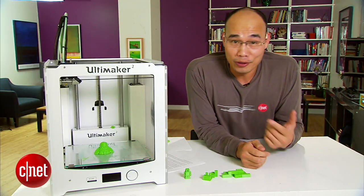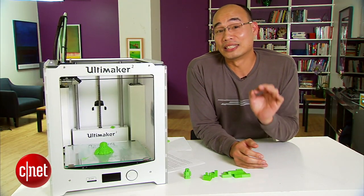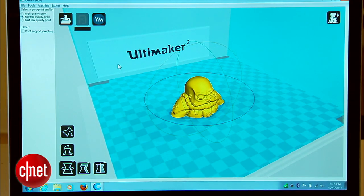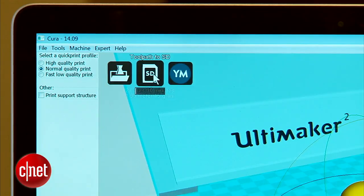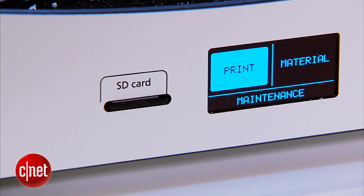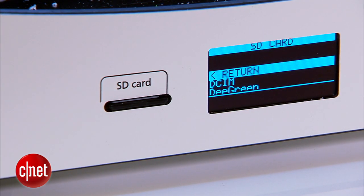Now the second uncool thing about this printer is the fact that you cannot print directly from a computer to it. You first have to use a computer, use software, work on a 3D model file, then transfer that file to an SD card and then print from the SD card. But the question is: what if your computer doesn't have an SD card slot? Well, good luck.